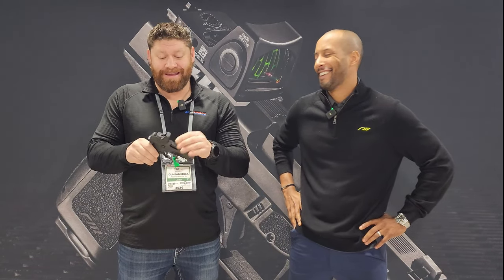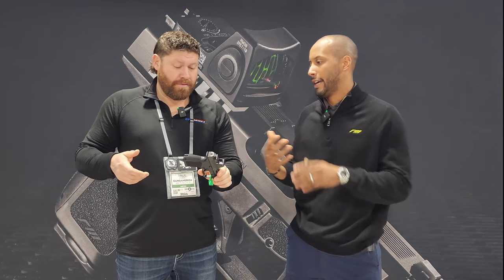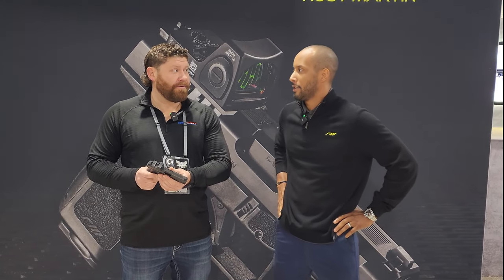We have one of these coming in so we're going to be testing it and putting some rounds through it. There's a pin here — are there other back straps? Yes, there are three adjustable back straps: small, medium, and large. Right now it ships with the medium, which is what most people prefer. It's packed with a lot of features — American-made right in Dallas, Texas — and positioned at a low price point to stand apart in a very crowded market.